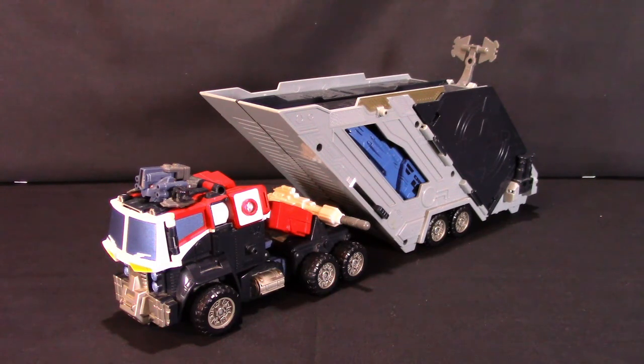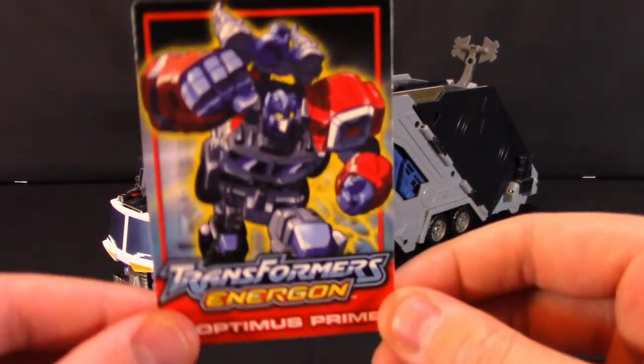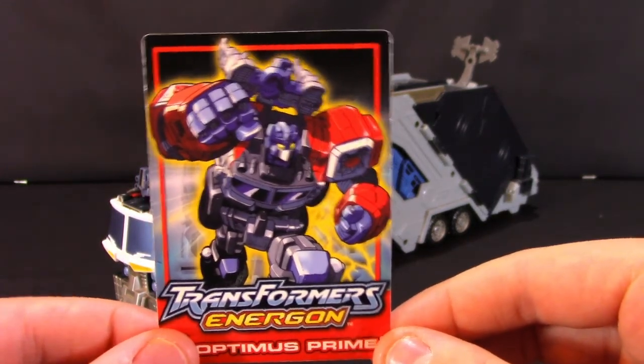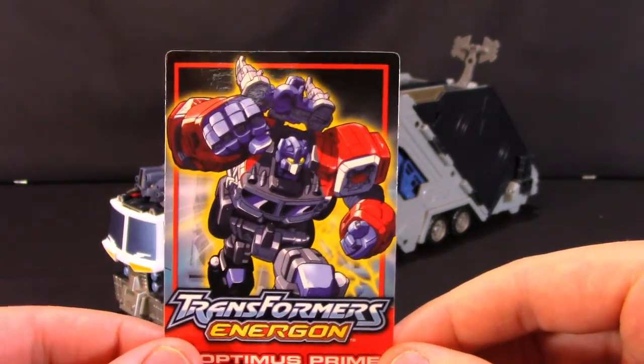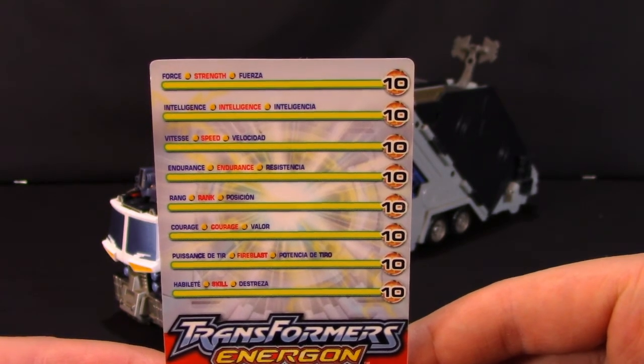We would take a look at the packaging if I still had the official packaging, but unfortunately I don't. I do have the collector's card that it did come with. As you can see, there's a nice piece of artwork of Optimus Prime — a very heroic pose, ready to punch some Decepticons. On the back we can see his tech specs, and he has tens across the board for everything.